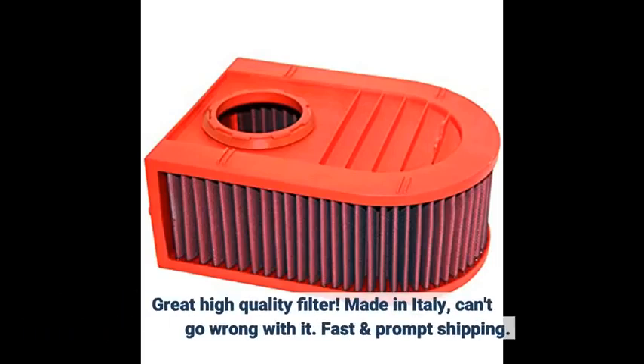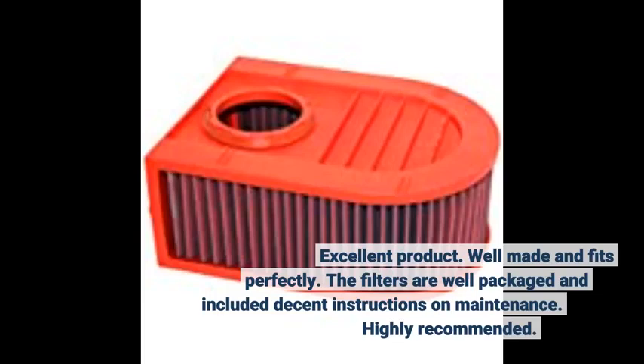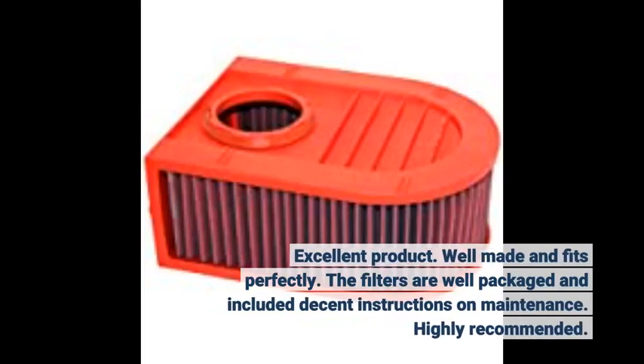Great high-quality filter, made in Italy — can't go wrong with it. Fast and prompt shipping. Excellent product, well-made and fits perfectly. The filters are well-packaged and included decent instructions on maintenance. Highly recommended.